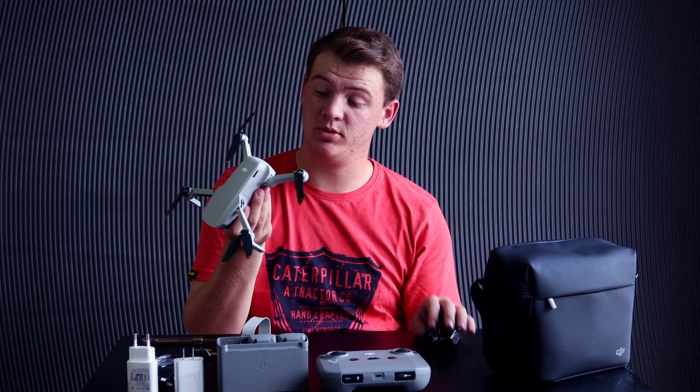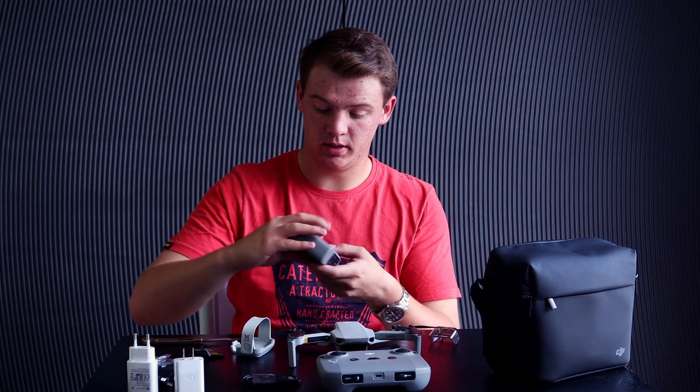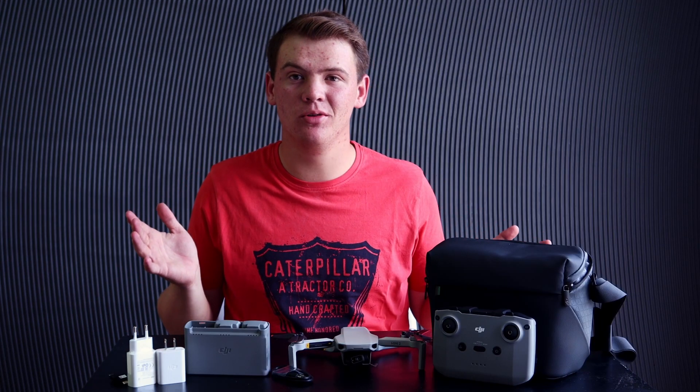Unfortunately this battery is flat. I wondered if the other battery had power — no, they don't. Okay guys, I think that concludes the whole video.